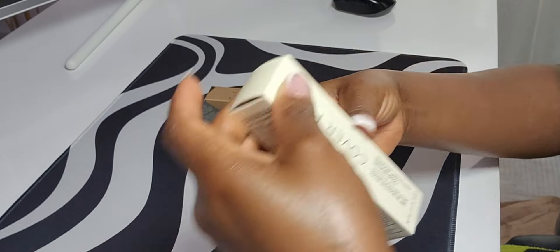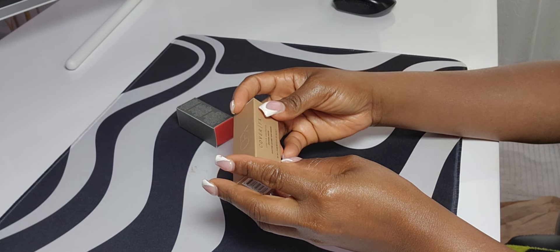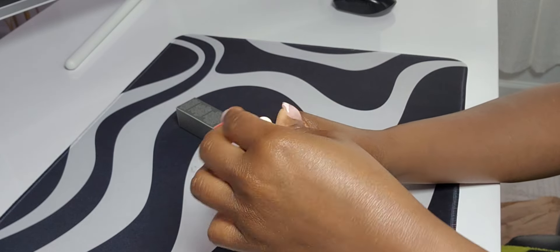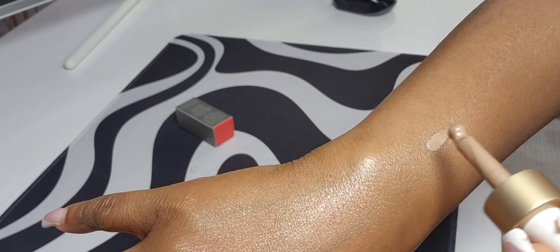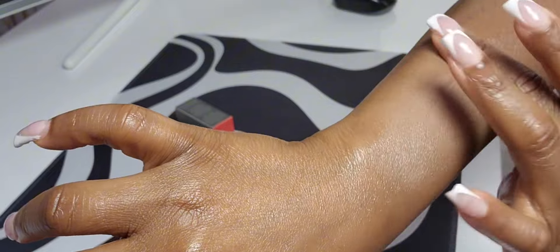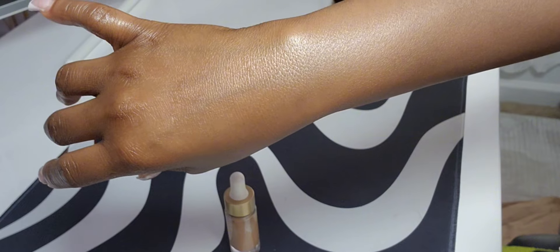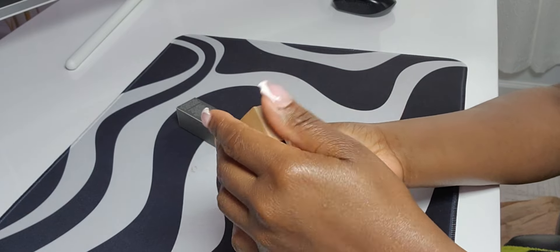Another item I got is the custom enhancer bronzer drops. I love when your face looks glowing rather than shiny. You can put this around your neck as well. I'm not sure exactly how to use it so I'll read or watch a video — but it feels like skin. Not bad.